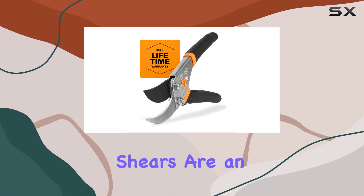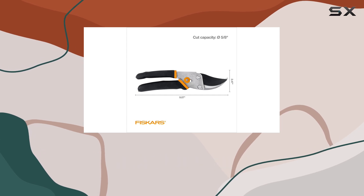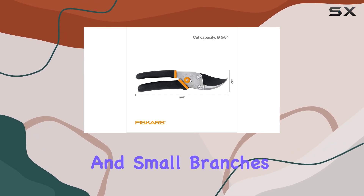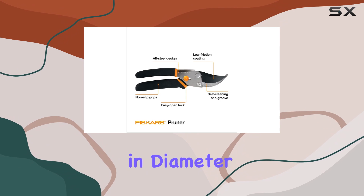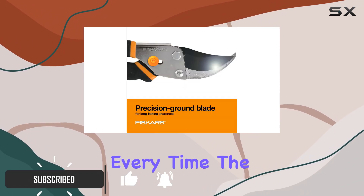The Fiskars Bypass Pruning Shears are an exceptional addition to any gardener's toolkit. Designed for cutting flower stems and small branches up to 5-8 inch in diameter, these shears deliver precise and clean cuts every time.